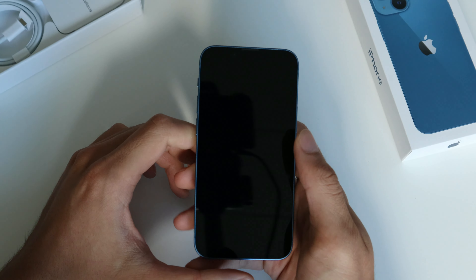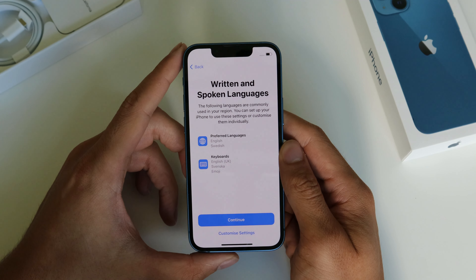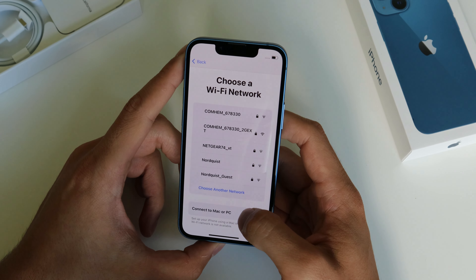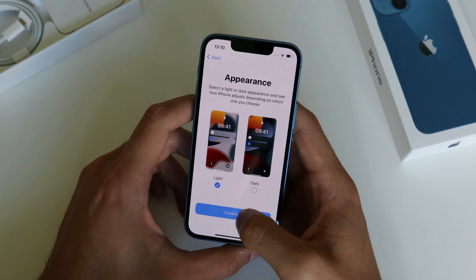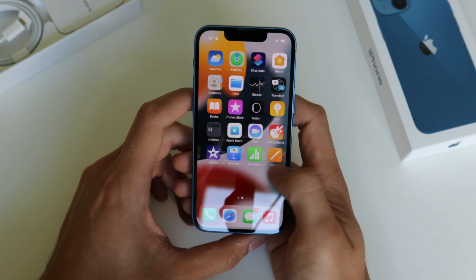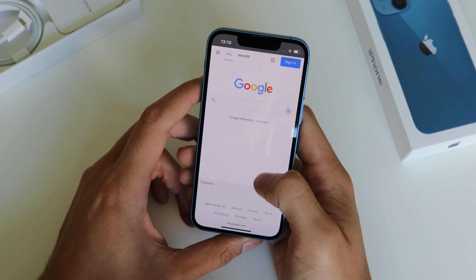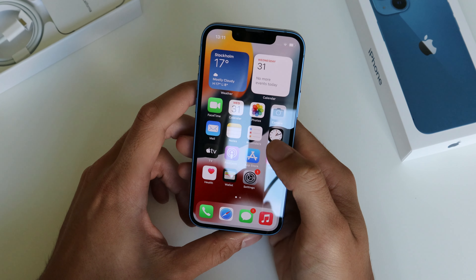Let's start this thing up and we will see some first-hand performance. We get to the first screen. This device doesn't have 120Hz, it only has 60Hz, but I'm sure for most people that does not really matter too much. It's very nice, it's fast. Let's see if we can search for something — it is quick. Of course it has the same processor as the 13 Pro, so it is very fast.